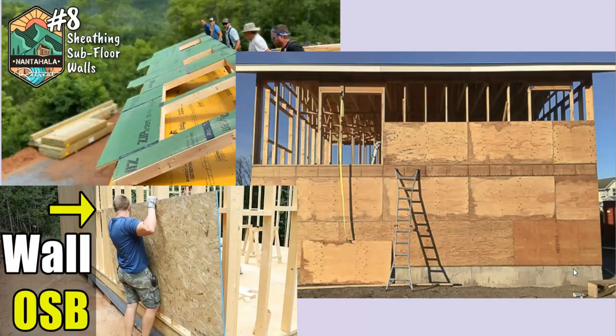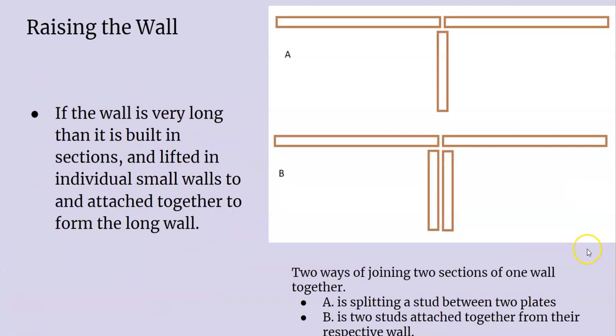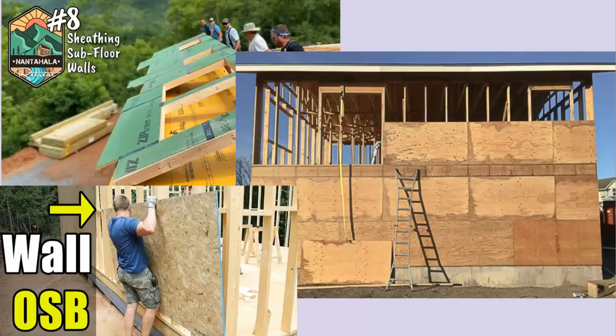A couple of things about the pros and cons of either let-in braces or bracing with sheathing: Let-in braces are pretty quick and efficient, really lock the wall in, and make the wall lighter since the OSB or plywood sheathing is not already on the wall, so when you raise it, it's not so heavy. The con is that you've got to have one-by material — hopefully it's somewhere on the job site — and the biggest con is that you need to sheet the house after the walls are already stood, so you have to haul all this sheathing all the way up.